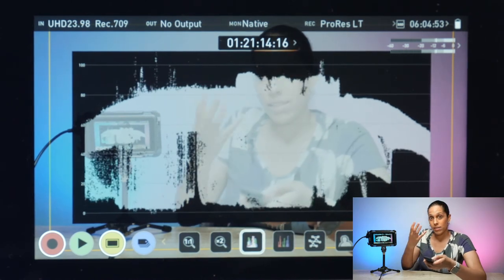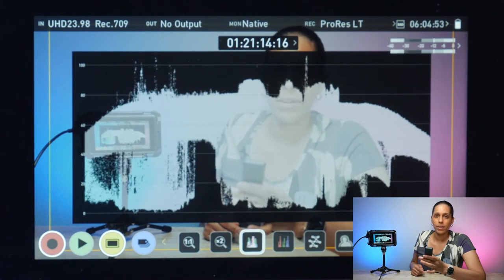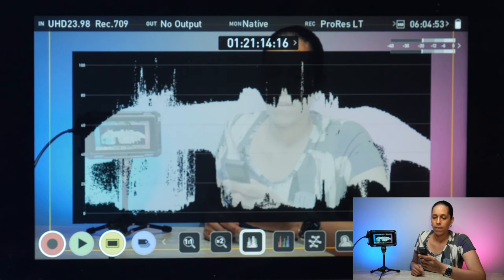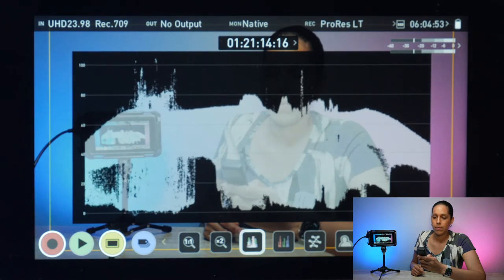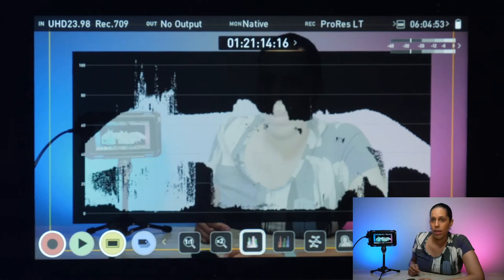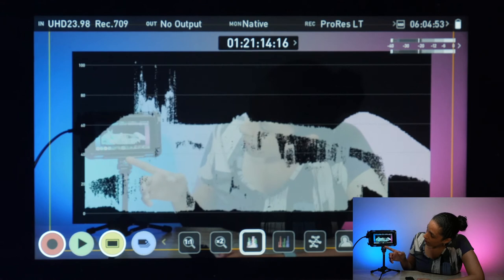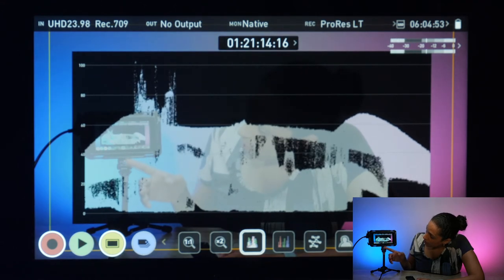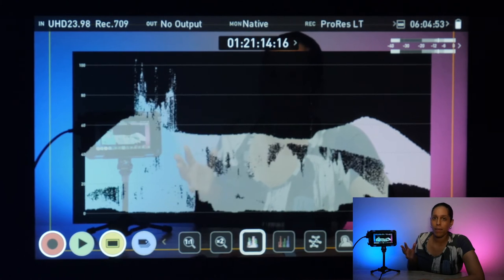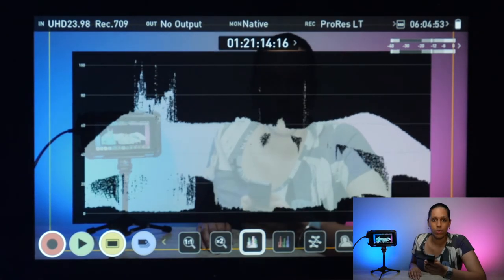Now you can see how bright it is, not only on myself but on the monitor as well. Now I'll lower it back to normal, and it goes back down. And if I even lower it more, you can see the waveform monitor going down as well. So it tells you in real time exactly how bright it is.